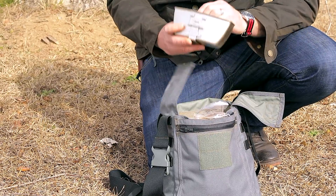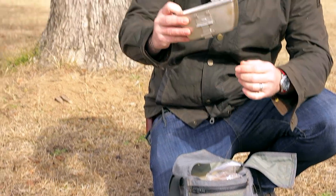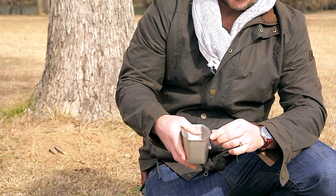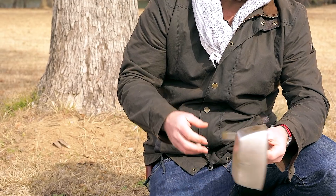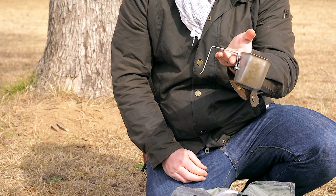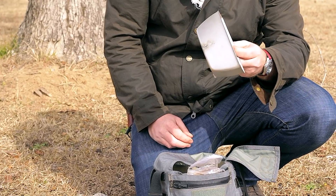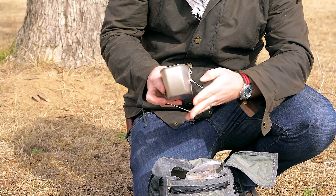One of the other items I keep in here is an Arctic canteen cup. It's U.S. military issue. I like it because it's a lot narrower and easier to fit into a bag, but the handle does come out and it will function to boil water and cook food and things of that nature.